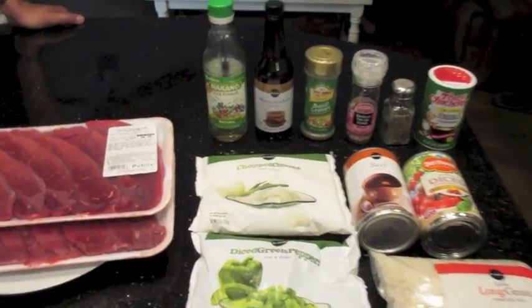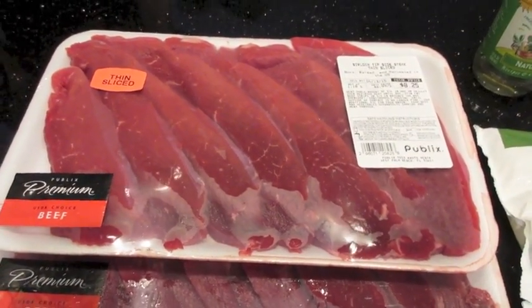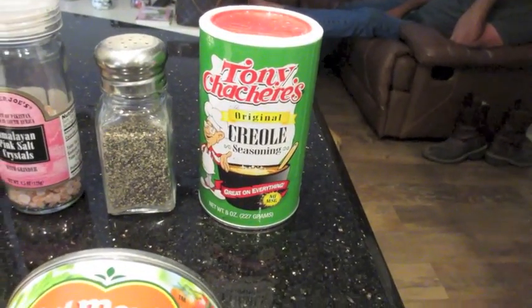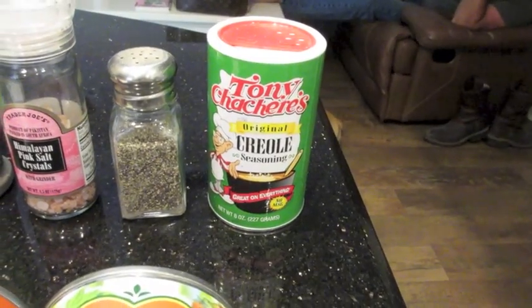I'm going to open up this steak and just sprinkle the Creole seasoning all over it — it is not an exact science. Then I'm gonna cut the meat up and brown it.